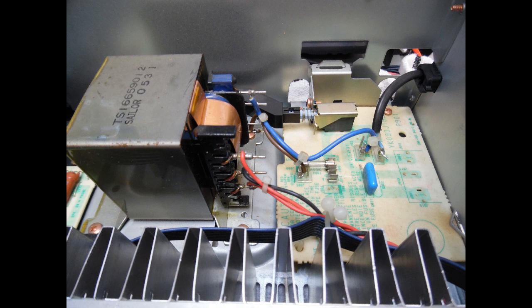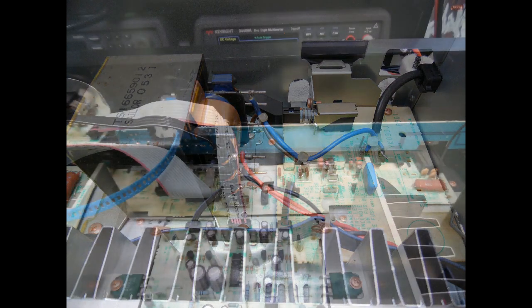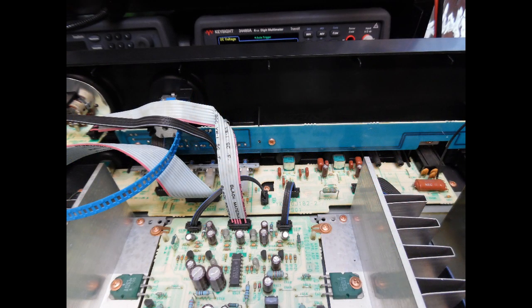After that I lift up the input power board, where you'll often find dry solder connections on the switch itself. Again, re-solder all of those and make sure everything is good.